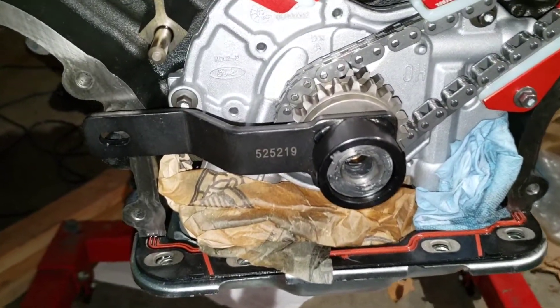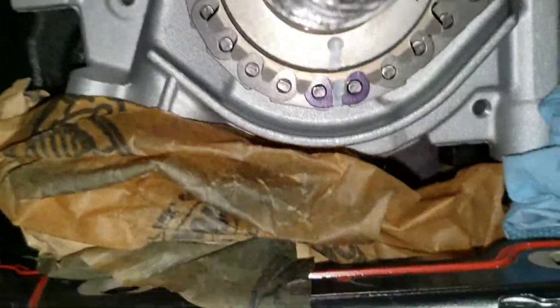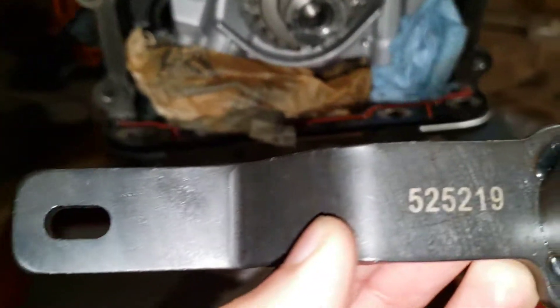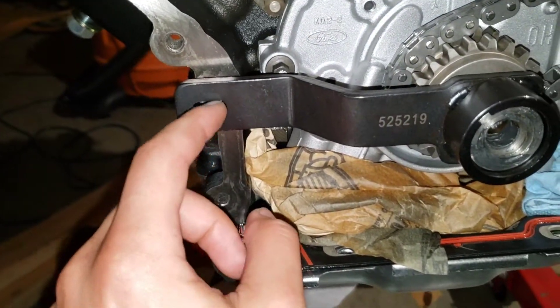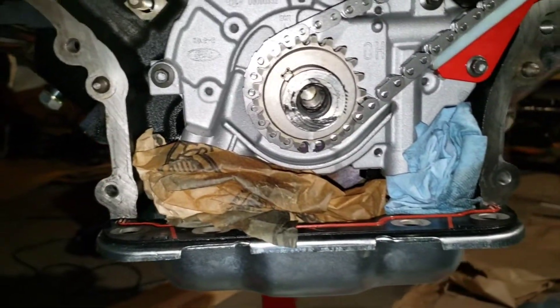To get to top dead center, you want the keyway facing that direction and you want the dot on the sprocket facing straight down. If you have the tool, that's the part number — you could put it on there and it'll kind of line up with this dowel. If you don't, you can just get approximately to that position.